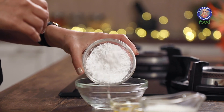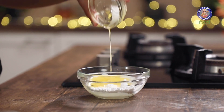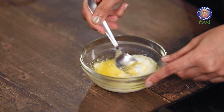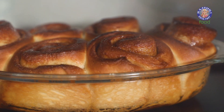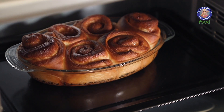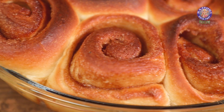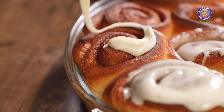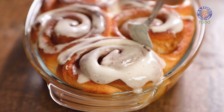While the cinnamon rolls are baking, let's make the glaze that will go on top. I'm starting with some icing sugar, about 2 tablespoons of warm milk, 1 tablespoon of melted butter, and 1/8 of a teaspoon of vanilla extract. Mix the glaze around. We'll let the cinnamon rolls cool for around 10 to 15 minutes and then top it off with some glaze — just spoon it over and it's going to drip off from all the sides.